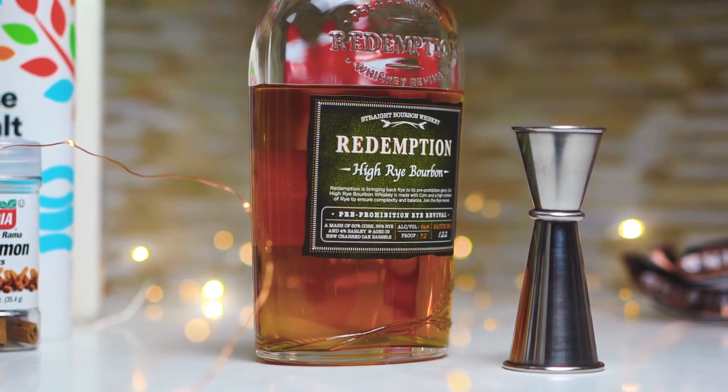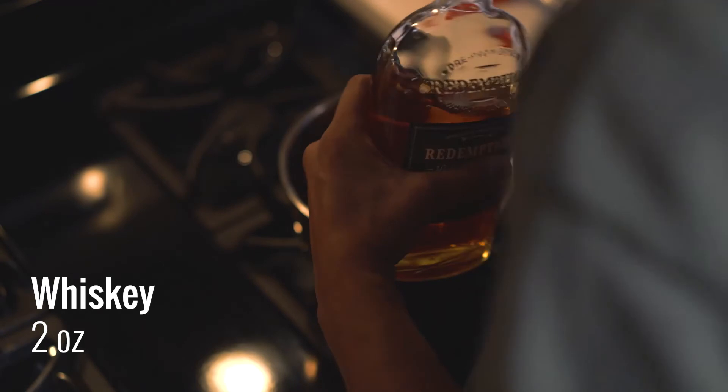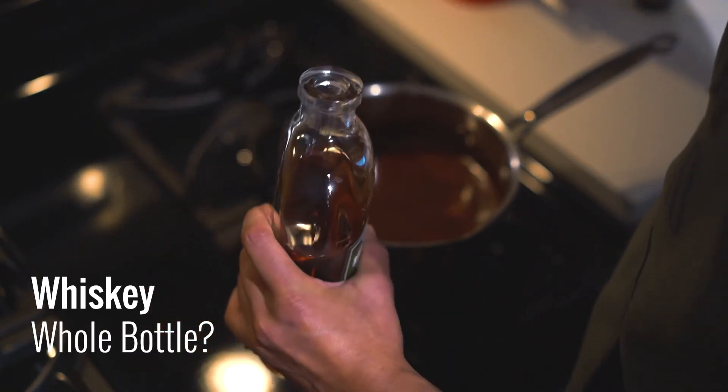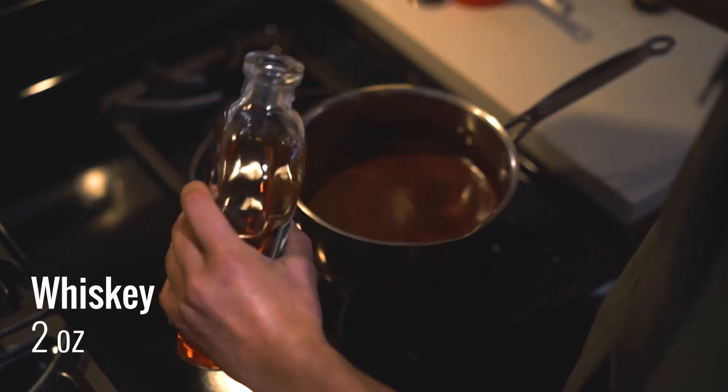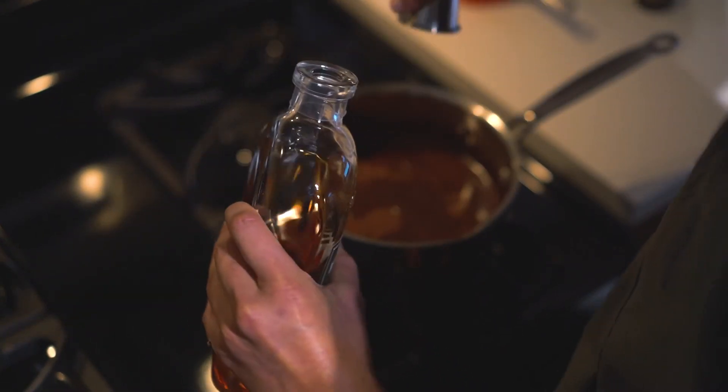That's perfect. Next up, the bourbon — a very kind gift to me. You'll just need about two ounces, but honestly 2020 was too much. Do we even need the hot chocolate? I could just stick with the bottle. Fine — two ounces it is. Just whisk that up and there's your hot chocolate.